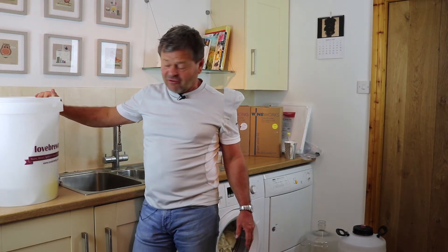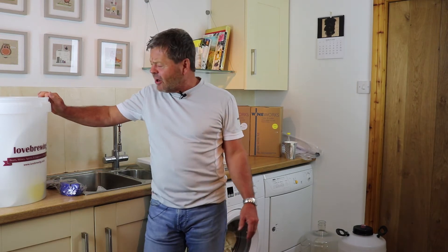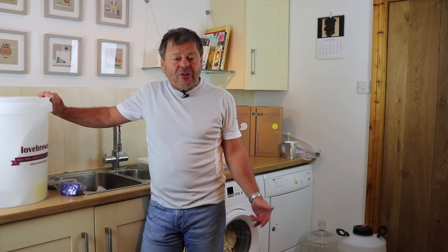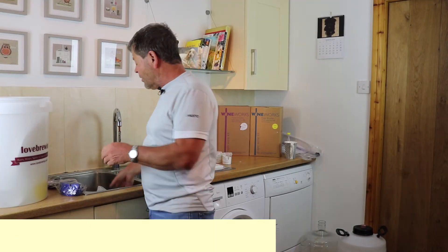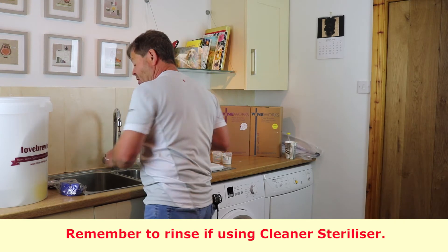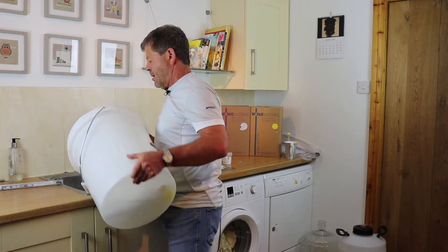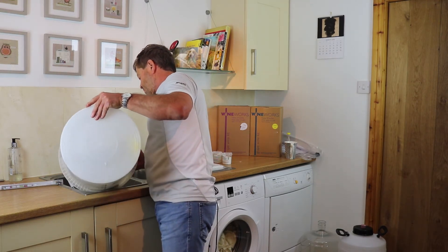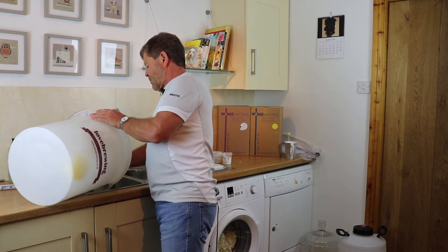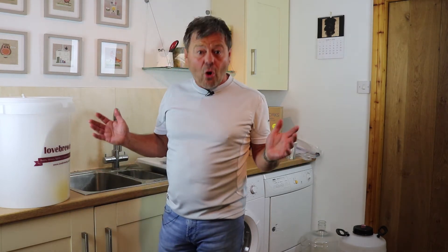We're going to move that to one side and leave it for about 20 minutes. We've now been around 20 minutes — we're not too strict on time — so the bucket is all nice and clean and sterilized. We're just going to literally chuck the solution away. Sterilization all complete.